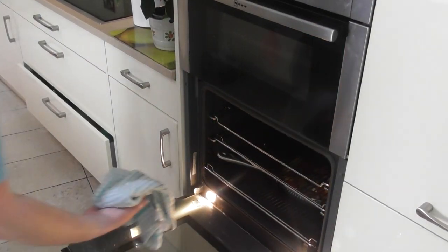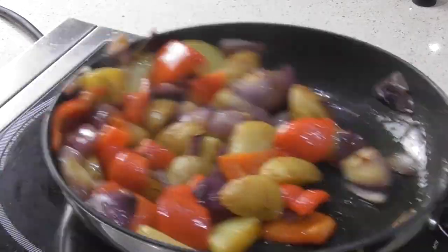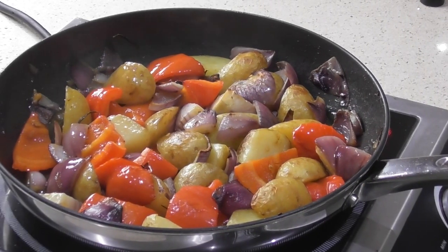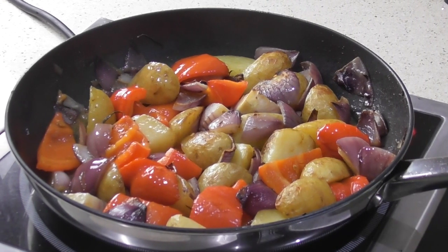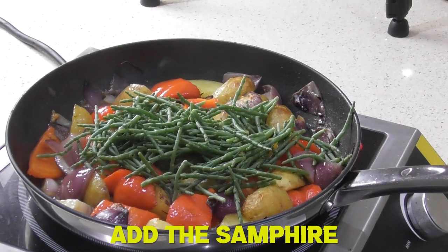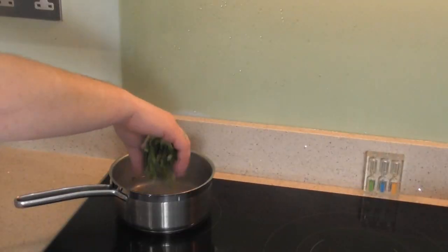Grab the potato and red pepper mix out of the oven - use a tea towel, it's going to be very hot - and get it back on the hob. Add the samphire in. You can see how all those vegetables have just started to wilt in that heat, with a lovely wrinkle around the edges, all roasted with all those flavors oozing out. Pop the roasted vegetables onto a low heat to stay warm, then add the green beans into some salted boiling water. The monkfish only takes five minutes so we're nearly there.